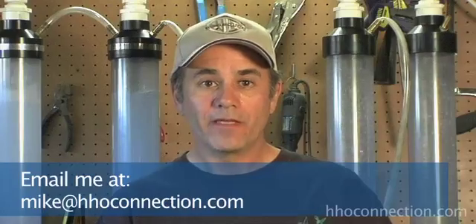For all you HHO newbies out there, I hope this video helped explain some of the components you're going to need to get started. One thing to keep in mind: HHO is a great fuel and it's fun, but it can be extremely dangerous. This stuff is very potent and should never, under any circumstance, be stored under pressure. So do your homework, build the safety devices you need, have a lot of fun, but by all means be safe. If you have any questions, feel free to contact me through HHO Connection. Take care.